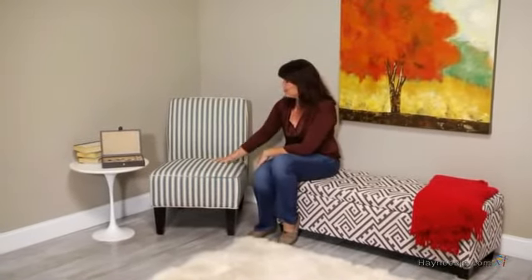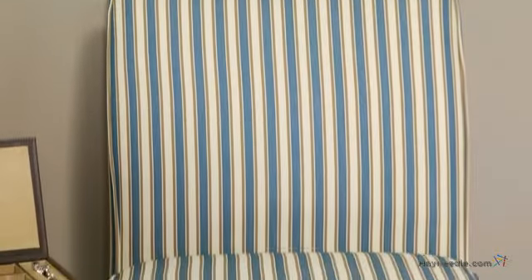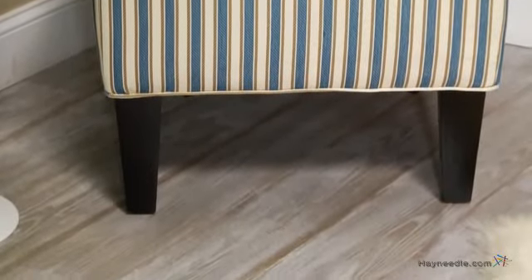Hi, I'm Kelly with Hayneedle, and if you're looking to add a bit of sophistication to your home, den, or office, you're going to love this Angelo Home Dover Chair. The frame of this chic chair is durably crafted from a solid, mixed hardwood. It's supported by tapered legs, which feature a rich walnut finish that accentuates the modern design.